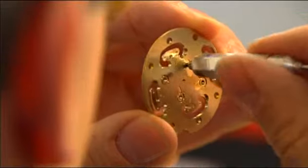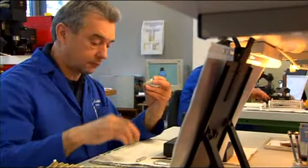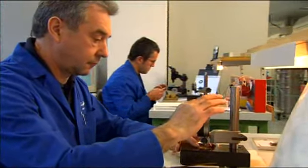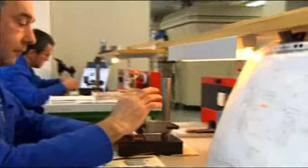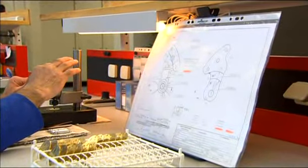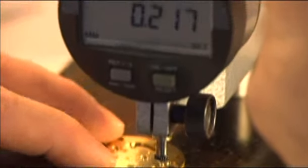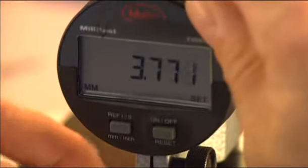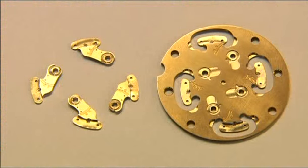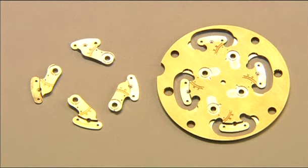Despite computer-controlled precision, personal inspection of the milling parameters remains indispensable. The pieces are checked and compared with the prescribed parameters at every step. This is how balanced cocks and bridges look, ready for the rest of their journey.